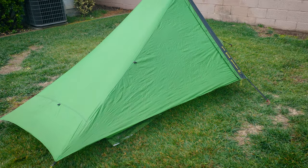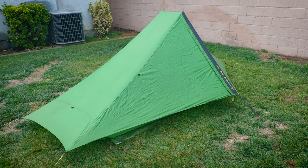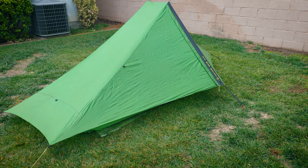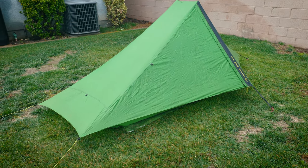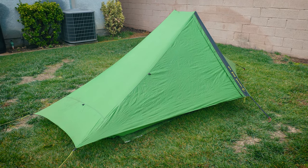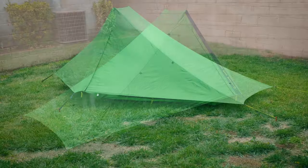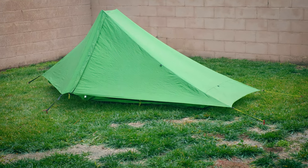I am very happy with the results I've been getting out of this Trekker so far. I think you'll see that in my Part 5 video when it finally drops. I'm really glad that I waited to do Part 5 and didn't jump the gun. I've had this in so many situations at this point that I feel like I've reached a point where I can make a pretty fair assessment on this tent.